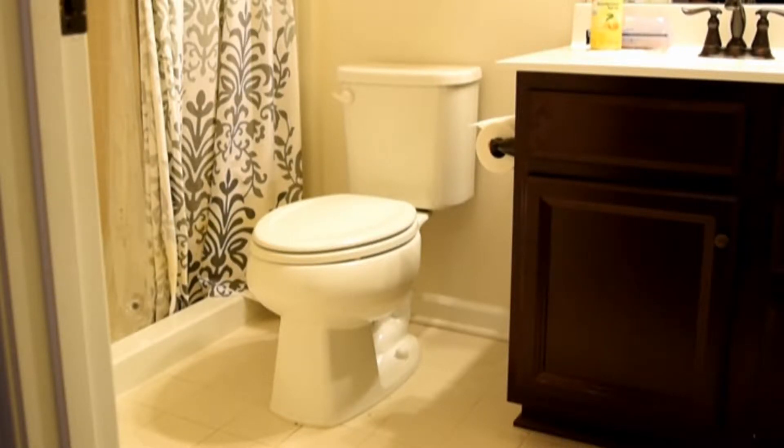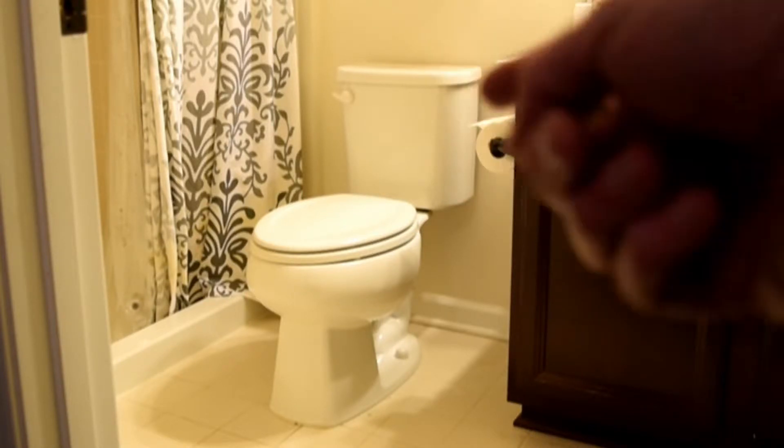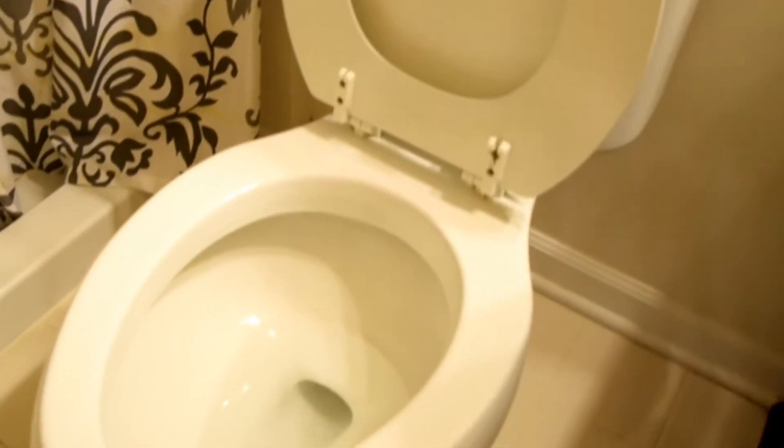Hey everyone, today I wanted to show you how to replace a toilet. This is a newer house, about three or four years old, and the toilets that came with it are very small, as you can probably tell from the tank right there.